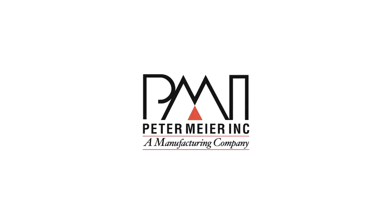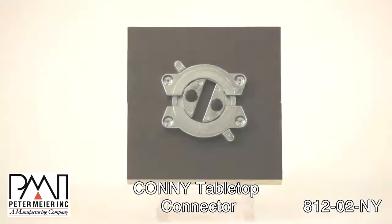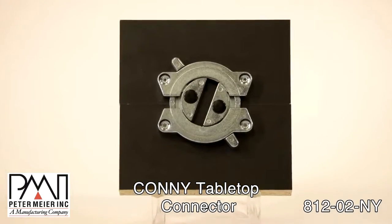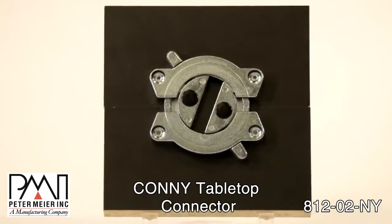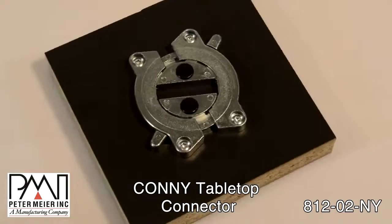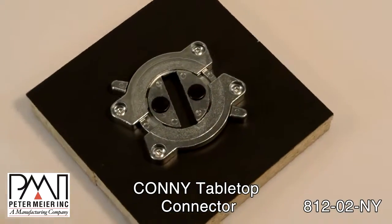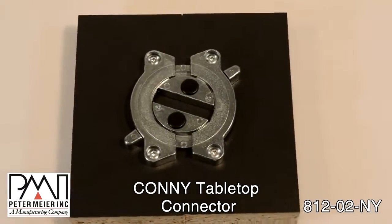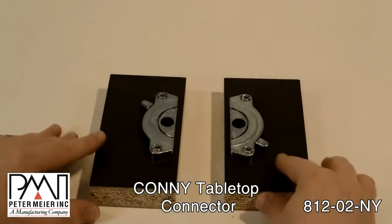This is James, Customer Service Manager at Peter Meyer Incorporated. Today we're discussing the Kani Connector. The Kani tabletop connector features a sturdy, German-made zinc die-cast and steel construction. This innovative design provides a great way to secure any two surfaces tightly to each other.